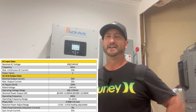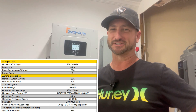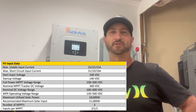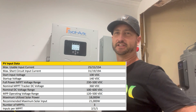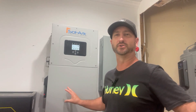The EG4 18K PV all-in-one inverter can handle an impressive 21,000 watts of solar panels — that's huge. The SolarArc 15K only allows 19,500 watts, so the EG4 has it beat on that end. The EG4 18K PV has three MPPT charge controllers that handle a maximum of 600 volts at 20 amps, compared to the 15K which allows 500 volts but 26 amps.